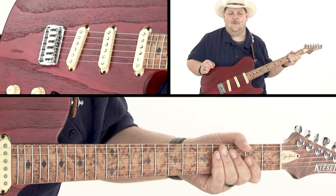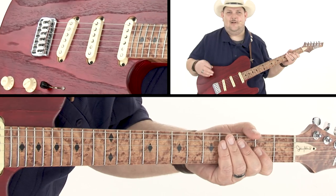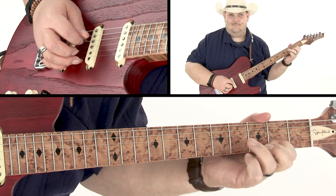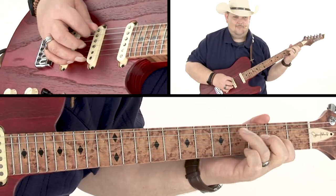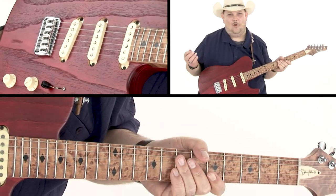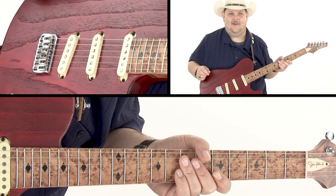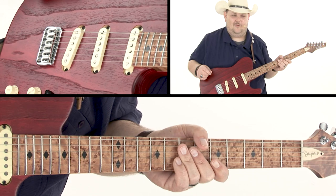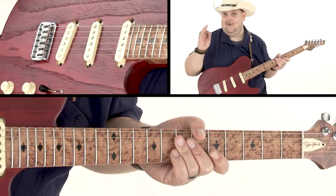These bouncy licks are really hard to teach because it's more of a feel thing. I actually love using these to warm up with before a show because it's all about feel with these, more so than notation.